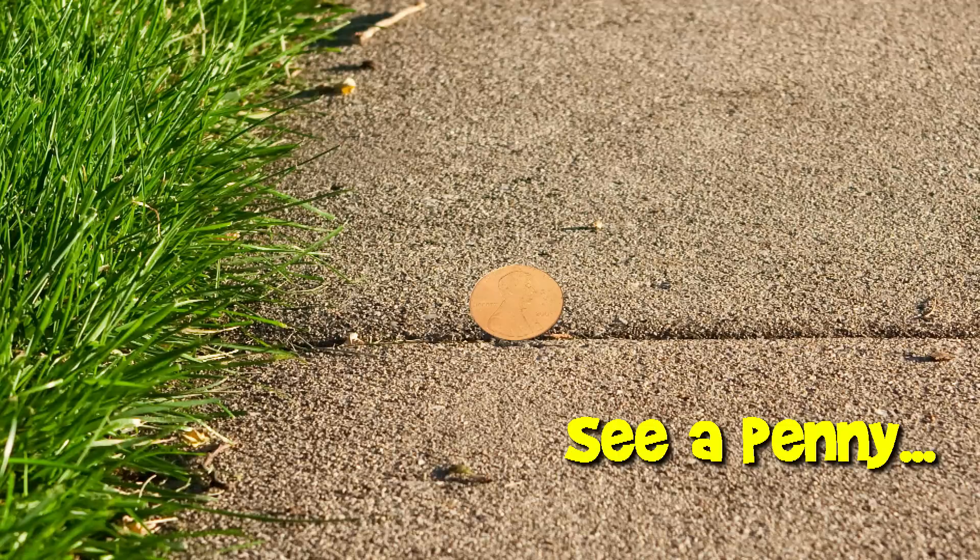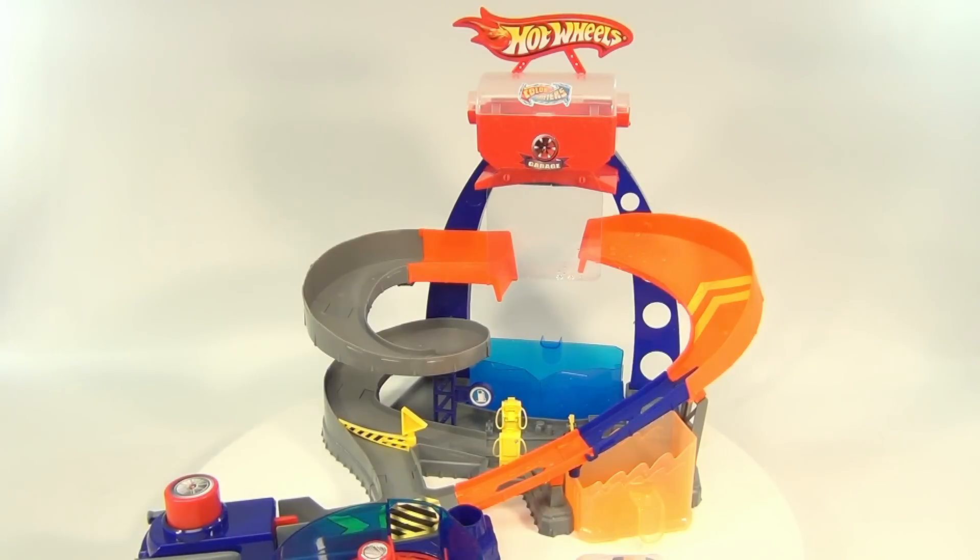You are now watching a Lucky Penny Shop product feature. Hello and welcome to Lucky Penny Shop. Very cool — it's the Hot Wheels Color Shifters Custom Color Shop.